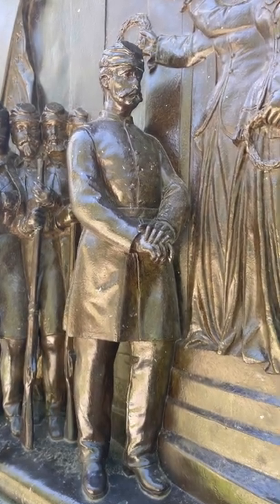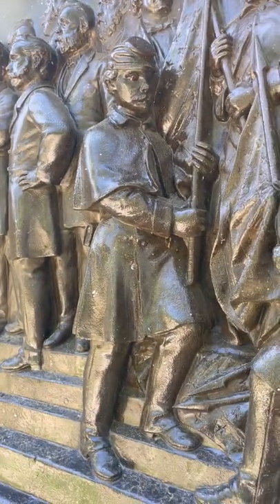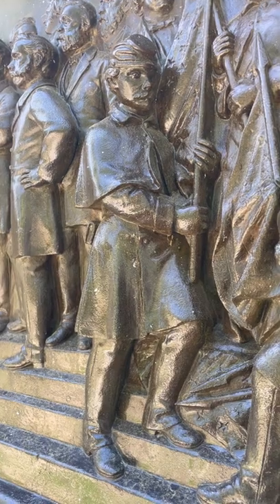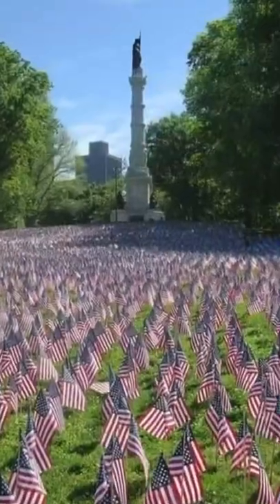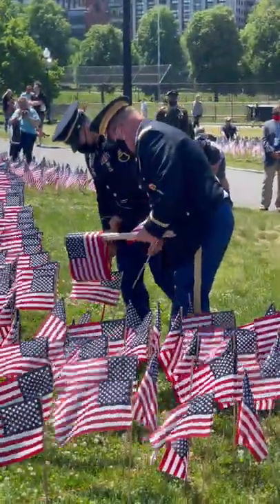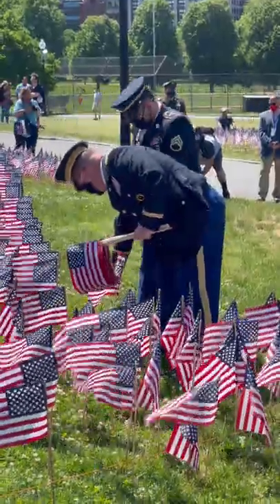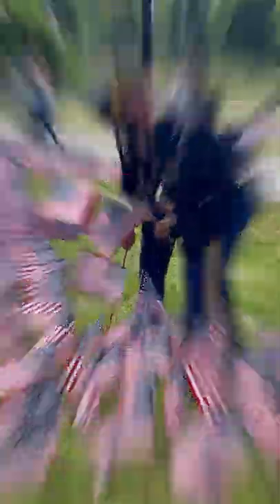The final panel on the north depicts the return, where victorious troops are presented to Governor Andrew. Also depicted are Charles Devens, Charles Sumner, and again a citizen soldier on the side. Every Memorial Day, 37,000 flags are planted beneath the Soldiers and Sailors Monument, representing all the Massachusetts service people who have been lost in action since the American Revolution.